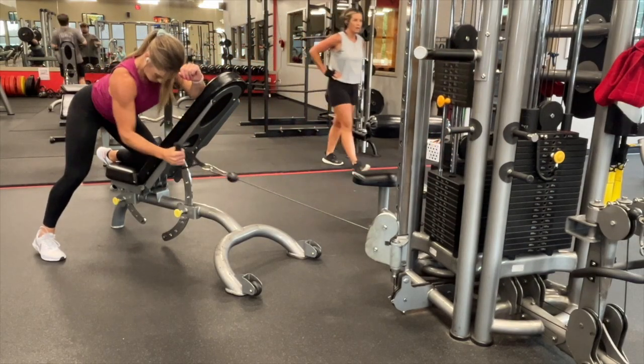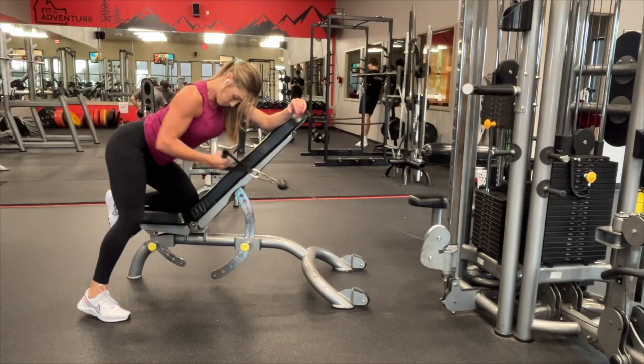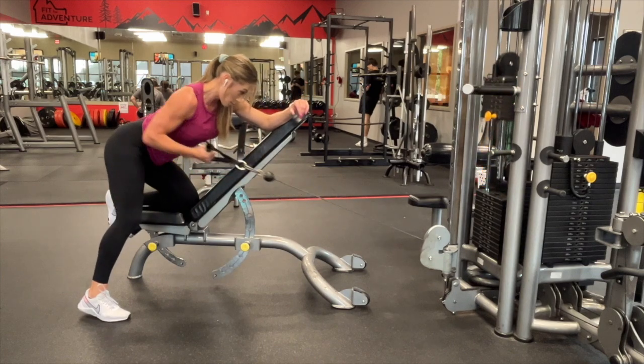We don't want to use your neck on this exercise. You also want to make sure that you're not just keeping your shoulder in place. As you're pulling your arm back, you're also pulling your shoulder back, squeezing those back muscles.